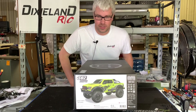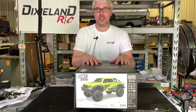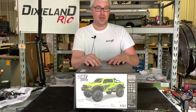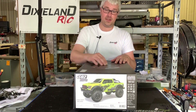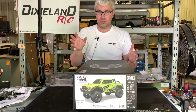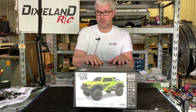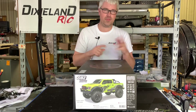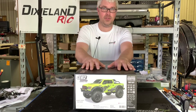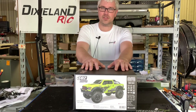Hey everybody, it's Cody Dixon RC. We've got the new Gmade Komodo GSO2 Double Cab kit. It's not painted at all. This will be my first non-Axial kit that I've built for myself, scalar-wise. I know that's a 1.9 rig — I built a BRX01, I built a TRX-4 for somebody else — but this will be the first time I've built one for myself, so I get to do what I want while building it.